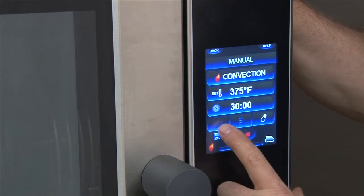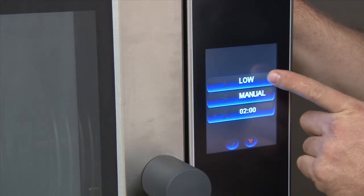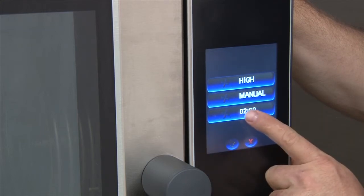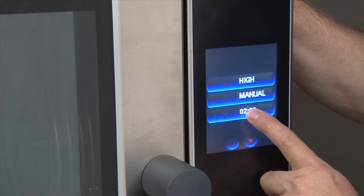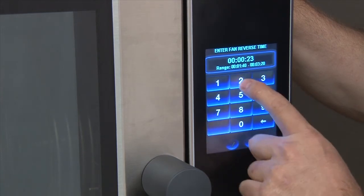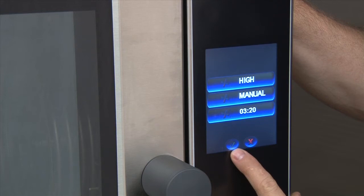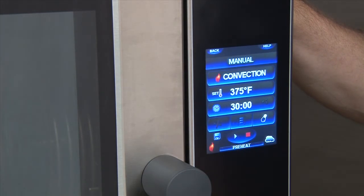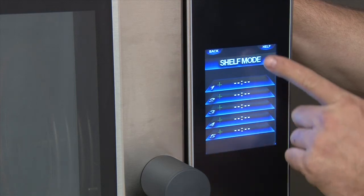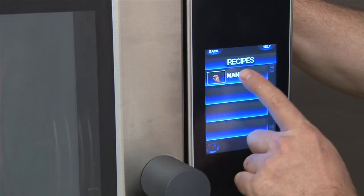To change the fan speed, simply touch the fan icon. You can now choose how you would like your fan to function: high or low, manual, auto, or pulse. In manual mode, you can choose the time between reversing — touch the section and choose anywhere from one minute forty seconds to three minutes twenty seconds. Remember to touch the check mark when exiting to save the settings. To use the level timers, press the level. You're now in shelf mode, where individual timers can be set and started based on your recipe.